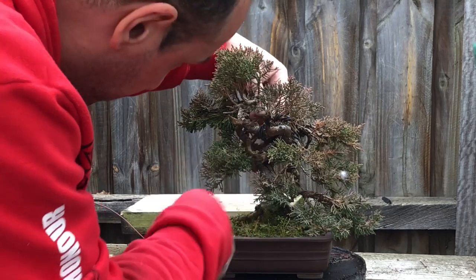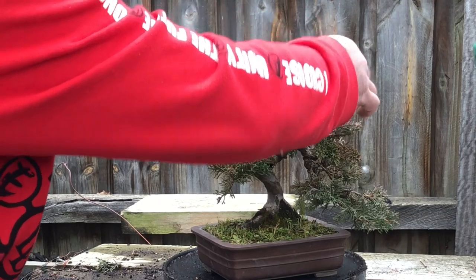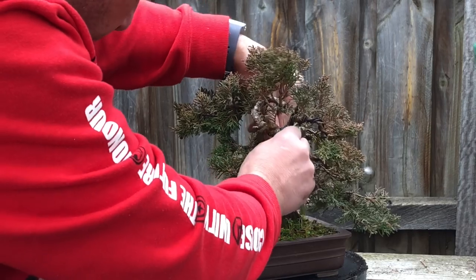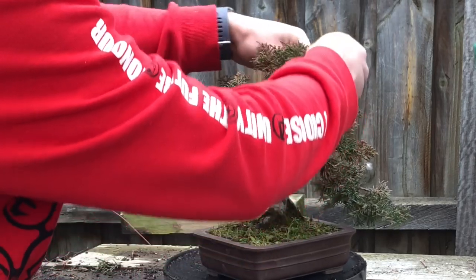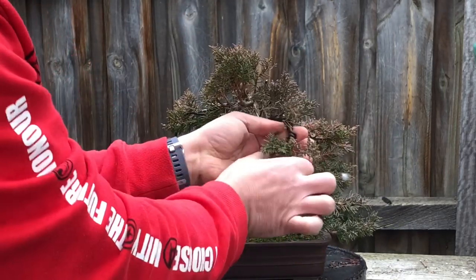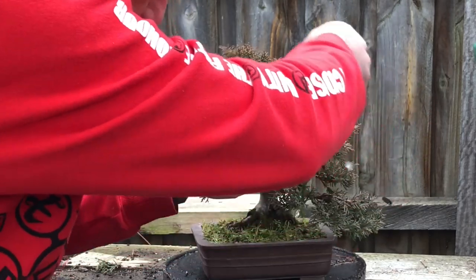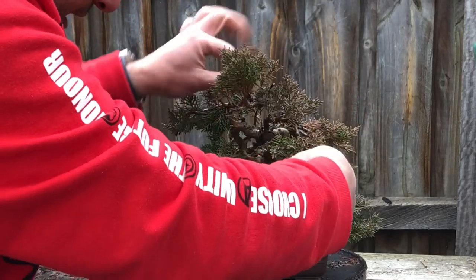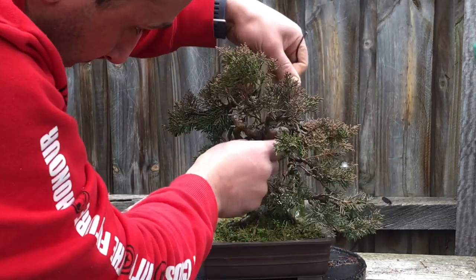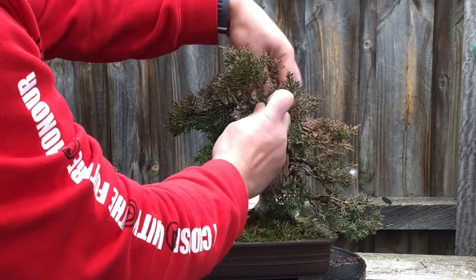I'm just going to cut all this aluminium - I'm actually properly unwiring this one. Aluminium is easier to take off. You can unwire aluminium and get rid of it, or you can come in and chop it off. Sometimes I find unwiring aluminium is quicker than chopping it off - unless it's really heavy, then I just cut it off. This is probably about three mil, so it's pretty easy to come off.